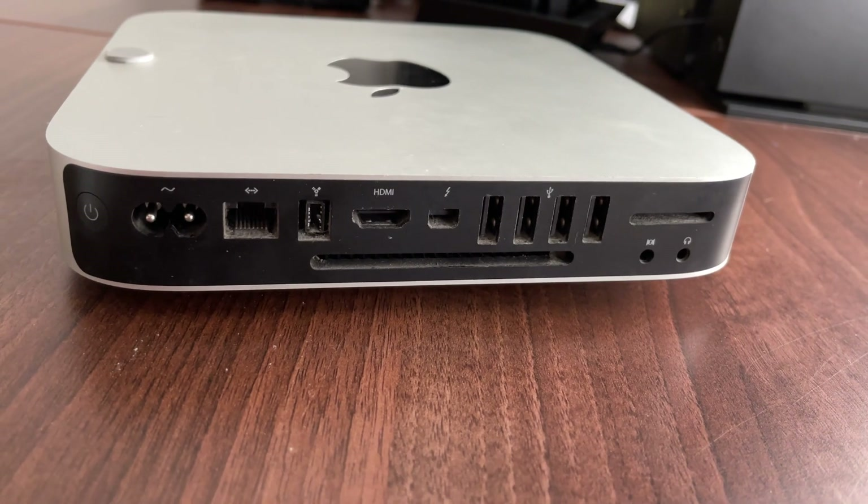But basically, as I said in the introduction, this is a 2012 — although I've got a feeling it was probably manufactured in 2013 — Mac Mini. So it's kind of eight, nine years old now. These were brilliant little machines and I've had quite a few of them over the years. You can see through this little section of the video here how slow it really is.